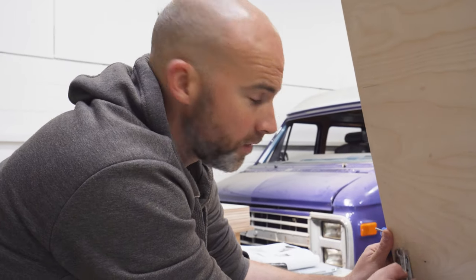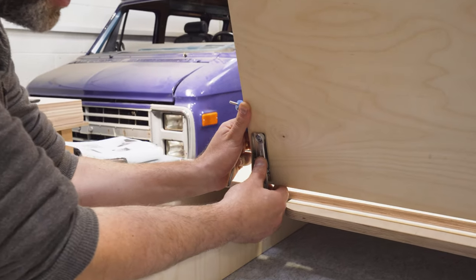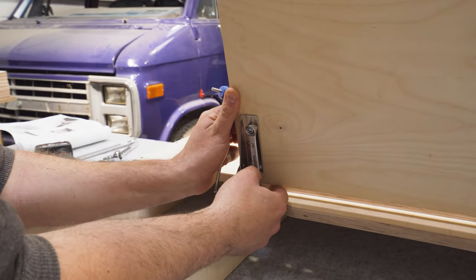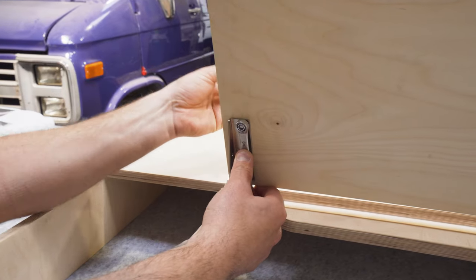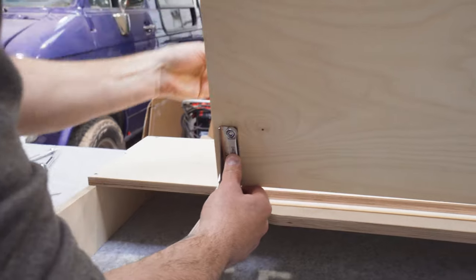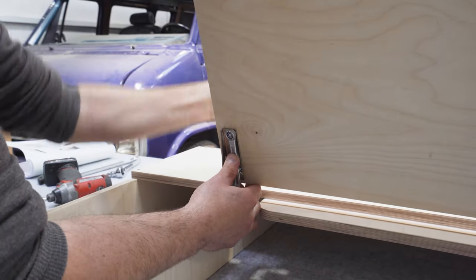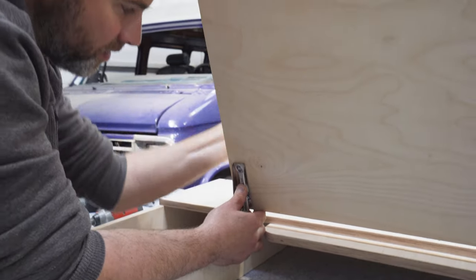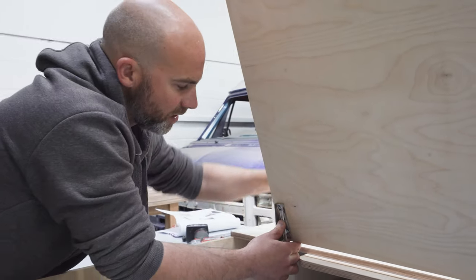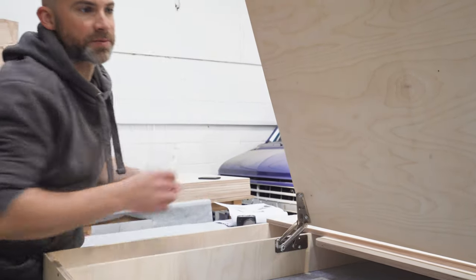Before you tighten all the fixings up fully, make sure the lid is at the top of the hinges — not the lowest point, the highest point. Put your spanner on and tighten up. I'm going to tighten up one bolt each side for now, and once the side lids are on we can make the adjustments from there.